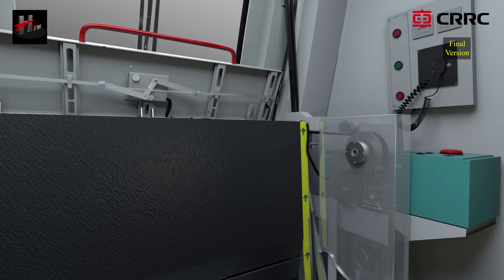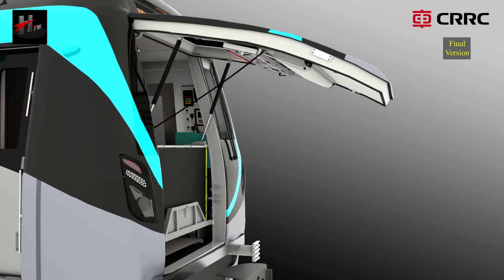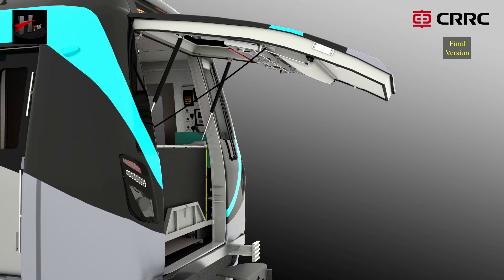The two big air springs attached to the door frame will push the door to its fully open position, i.e. to an angle of 65 degrees approximately.